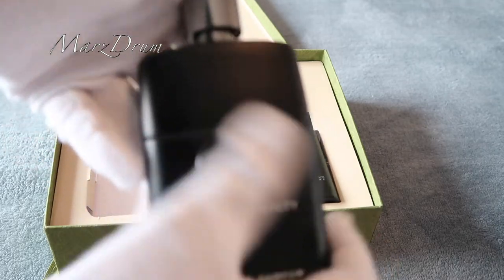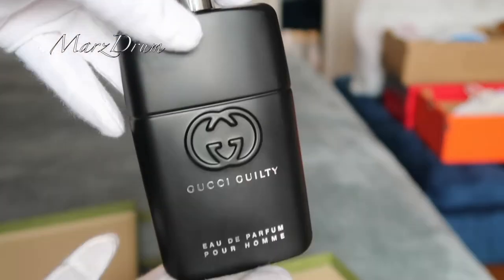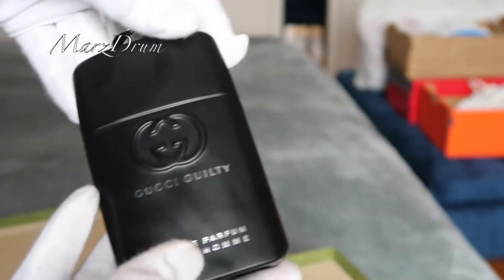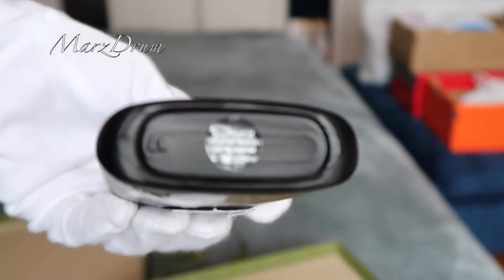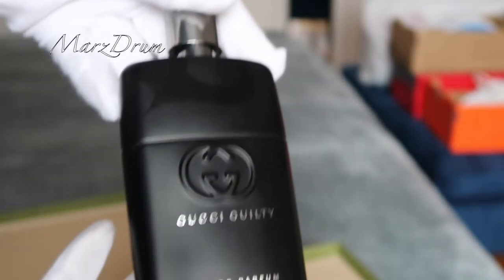It smells super great! So, here's the perfume guys. This is the perfume, this is the back. It's a bit sticky. It smells so good! Grabe! So, this one is... 90 ml. Yes, 90 ml, guys. It smells amazing. Gucci Guilty.